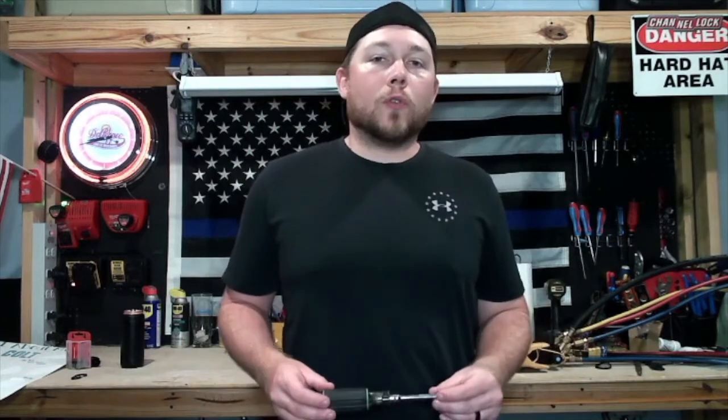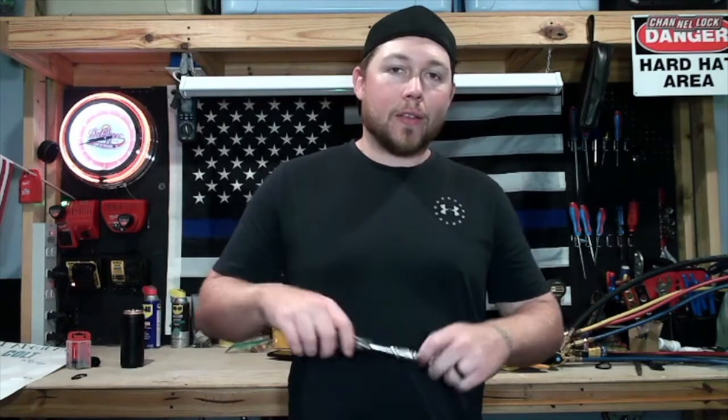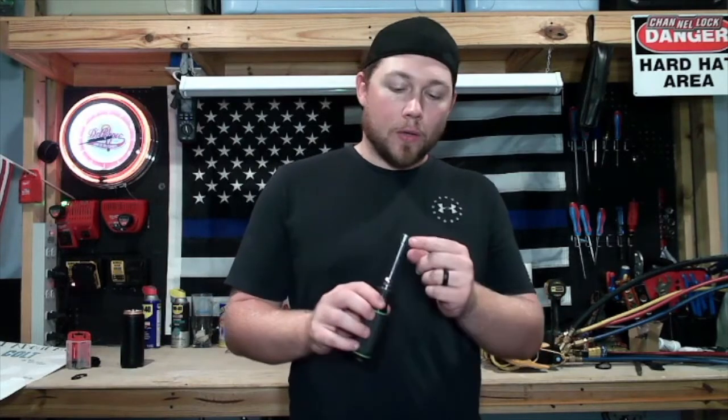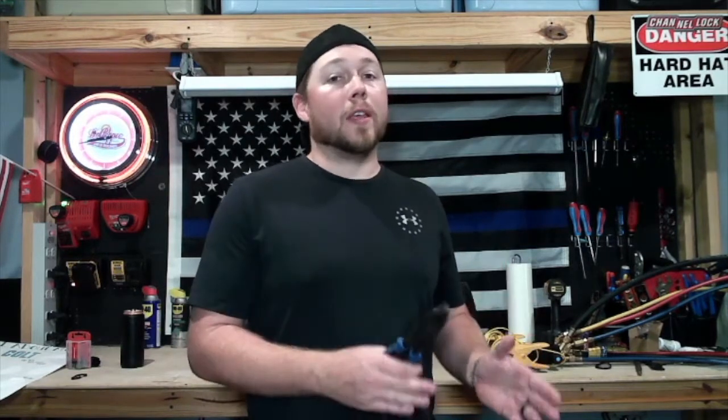One tool I highly recommend right off the bat is the Hillmore quarter-inch and 5/16ths multi nut driver. This is a little bit skinnier on the head than the Klein version, so you can get into tighter contact areas — it's just a little bit easier. In HVAC we work with electrical a lot, so a good pair of Lineman's pliers will get you far. Everybody makes a pair of Lineman's, so you can easily start off with the generic brand and then get Klein or Channel Lock later.